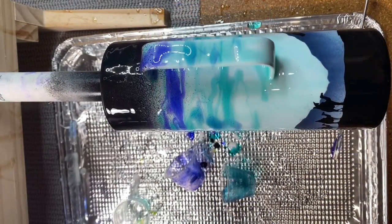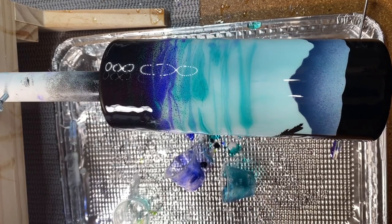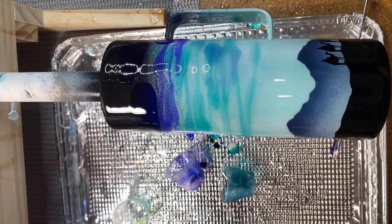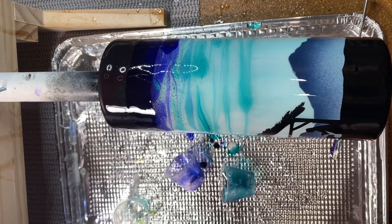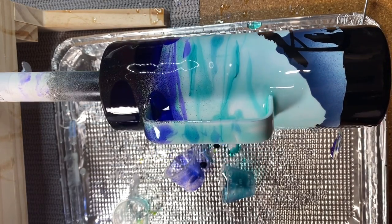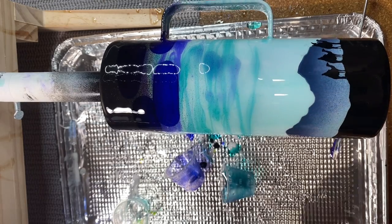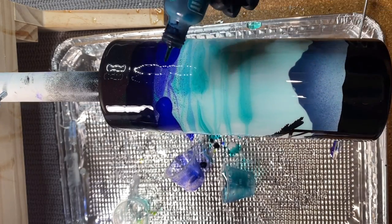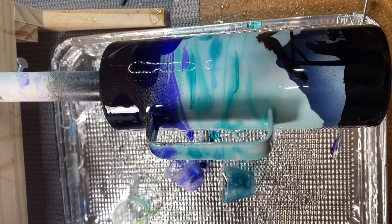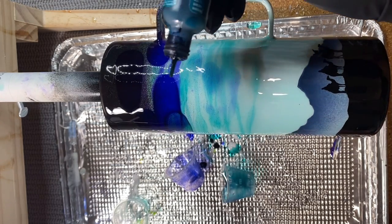Once all the colored epoxy is in, we're ready to start dropping alcohol ink. But first, torch the epoxy quickly to remove bubbles and heat it up, which helps the alcohol ink flow. When dripping alcohol inks, I always drip so the drop rolls away from me. Start with the darkest color at the top first. Less is more - wait and see how it flows before adding more, because you can always add ink but you can't take it away.